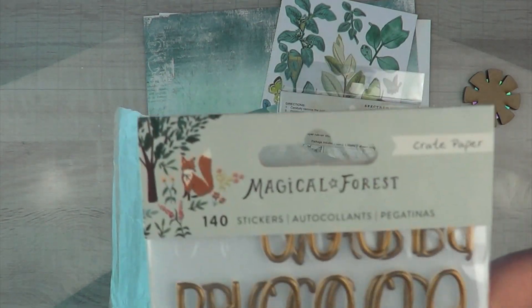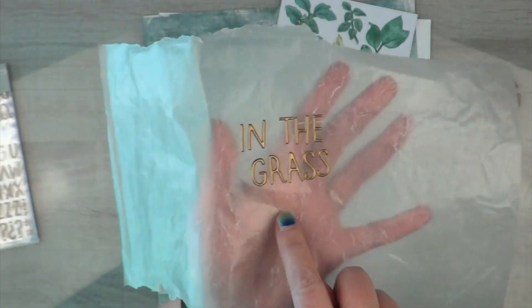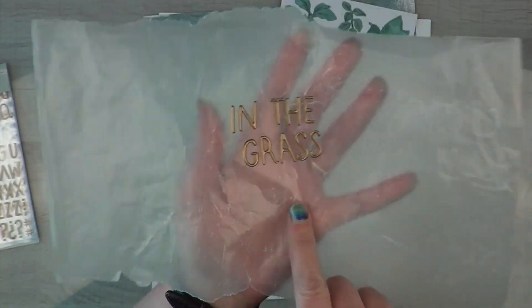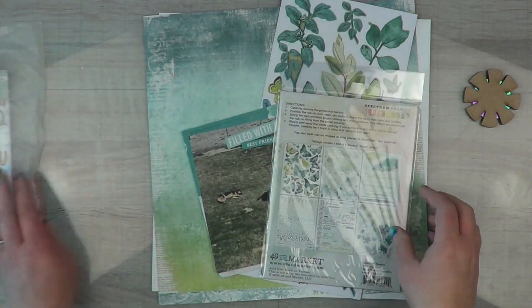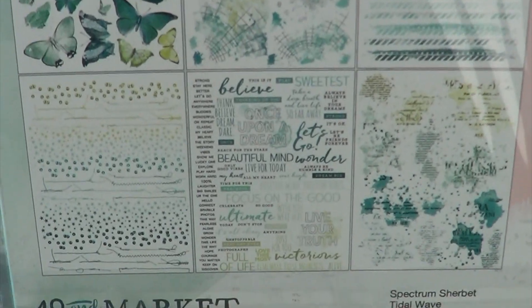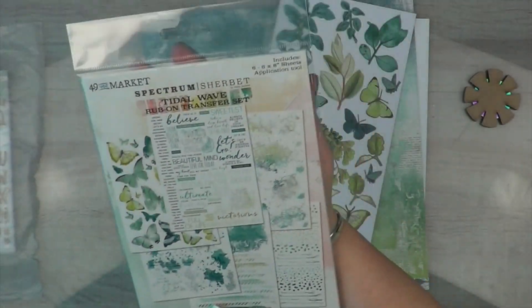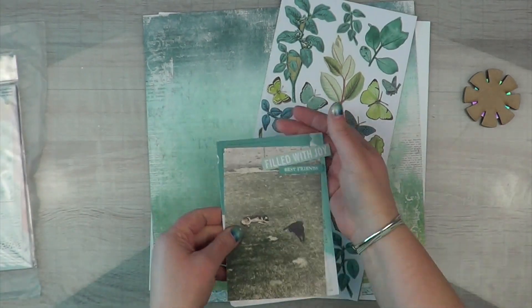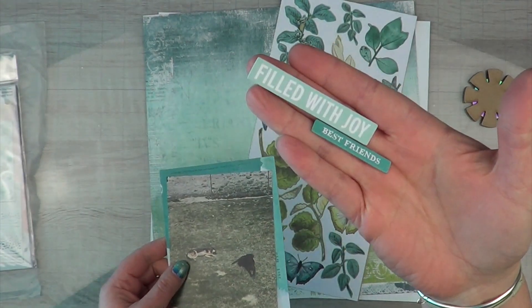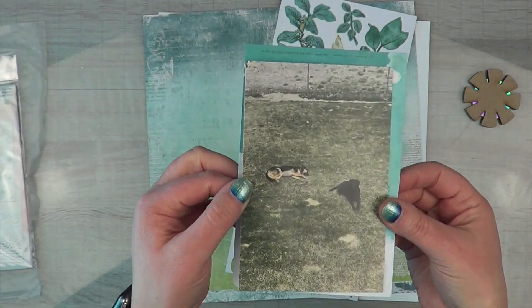The first thing I did was grab this Magical Forest sticker set from Crate Paper — it's an alpha set — and created my title in the grass for my puppies. I have this rub-on sheet that in all honesty I do not end up using at all; I thought I was going to, but everything else did all the work. I pulled out two chipboard pieces that I thought were perfect.